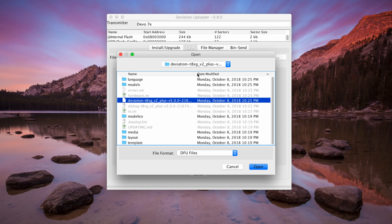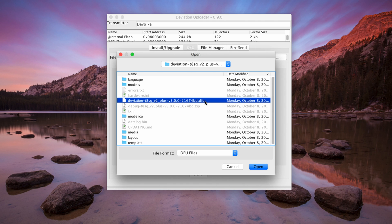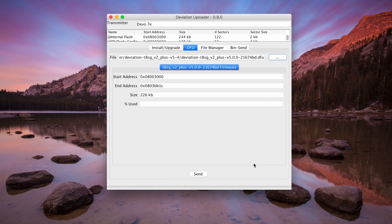Within the folder, find the .DFU file — this is all you need to update the firmware. Choose that, click Open, and finally click Send. This will send the firmware over to the radio and you'll be up to date.